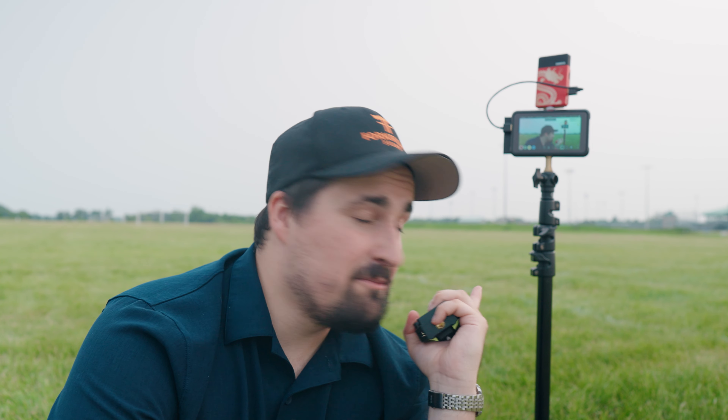Thank you very much for watching my comparison between the Hollyland Mars 300 Pro system and the Shimbol TP Mini wireless. The channel is going to reach a milestone very soon — 2,500 subscribers — and I want to thank each and every one of you for being a part of that. I appreciate you, and hopefully I'll be able to create more awesome content: more reviews, product-related stuff, and video creation content. I'll see you in the next video.